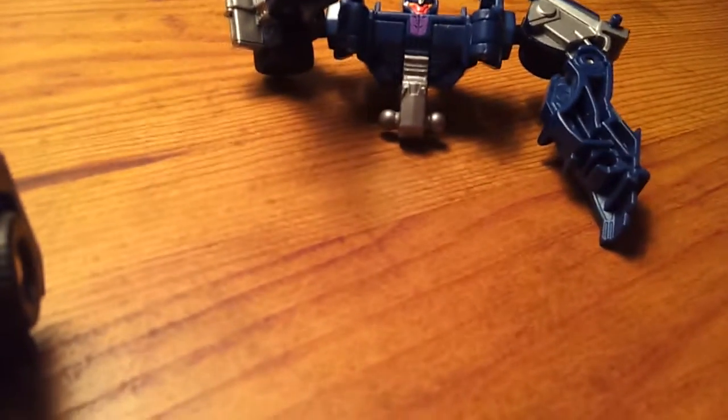And his legs — I popped that off for a reason. He kind of has a knee joint; it's inverted if you pick it the correct way. What I like doing, if I ever want to pose him a certain way, I take both legs off, both come off, position him so it's basically opposite.